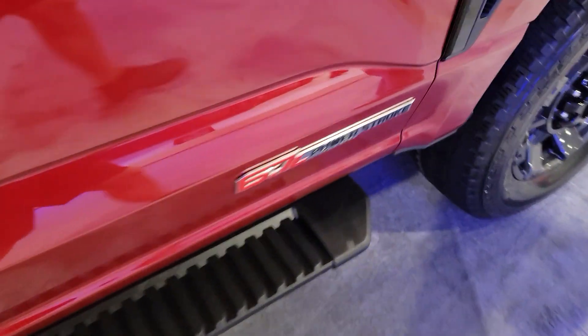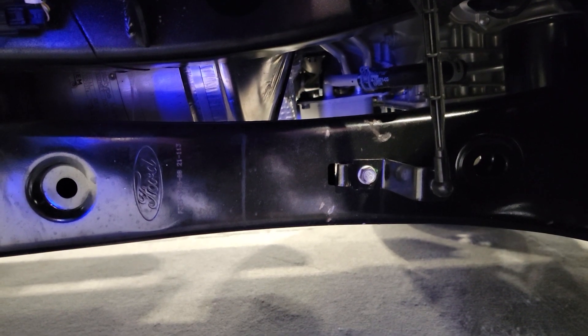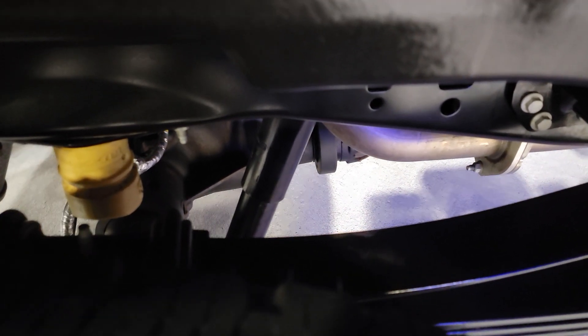If you come over here, you can actually see right there where they are. Let's go over and look at the other one. But these are actually your load scales — on the new upper trims you can actually get scales on the truck.